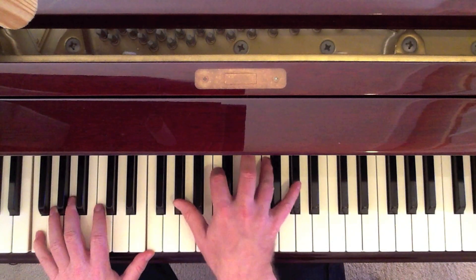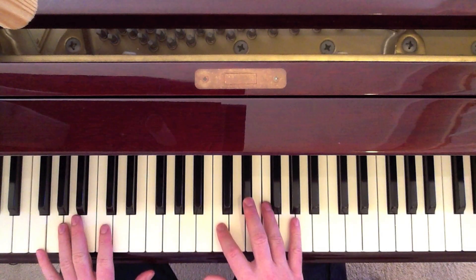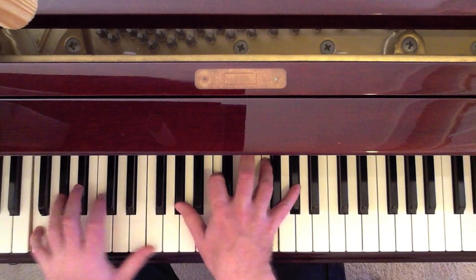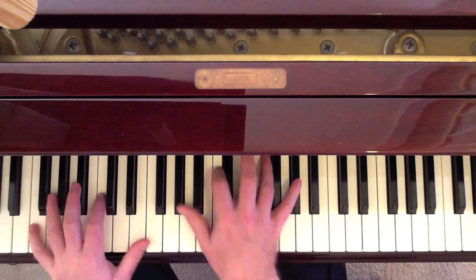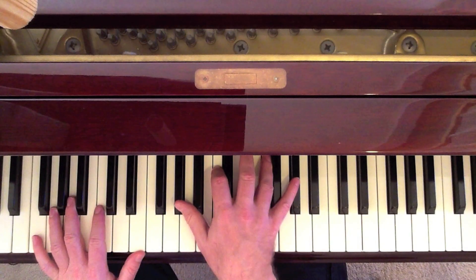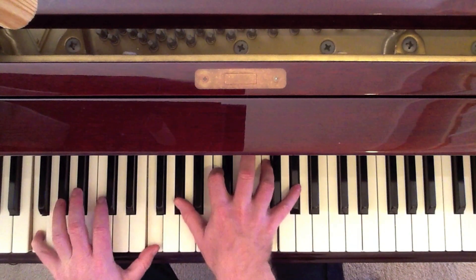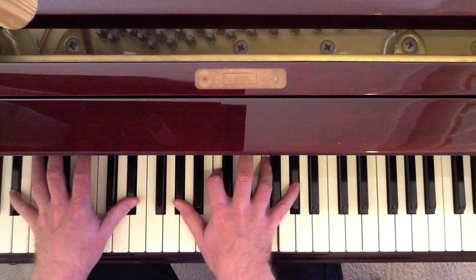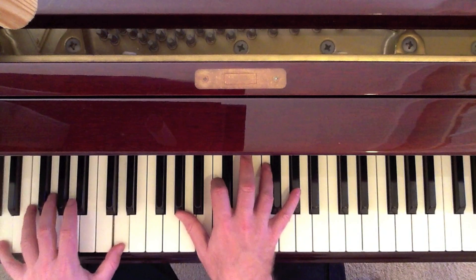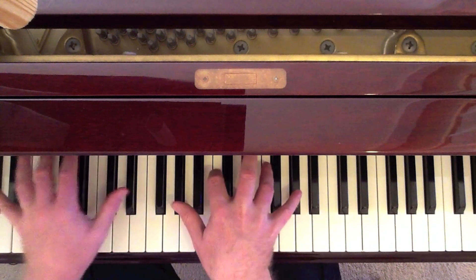Now what we're going to do is keep this same pattern in the right hand and move the left hand down. Keep the same keys in the right hand — the same F minor keys. Then go to an E, then E to E-flat to D. Watch this pattern: 'Didn't mean to make you cry.'